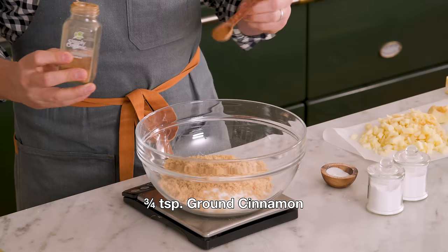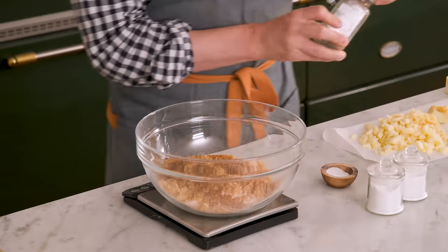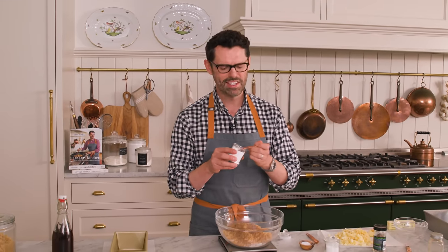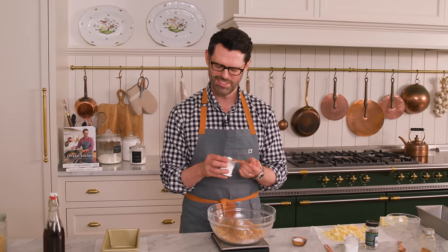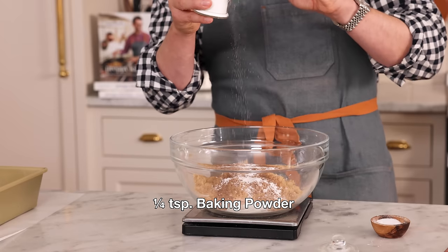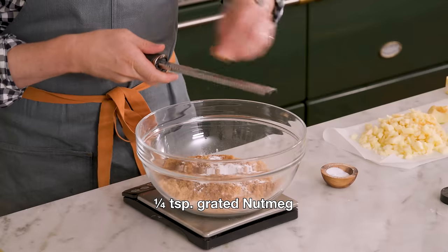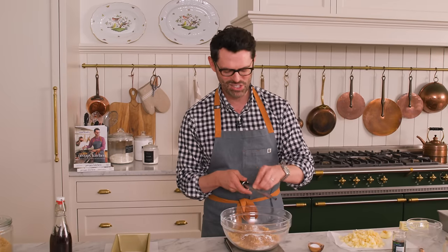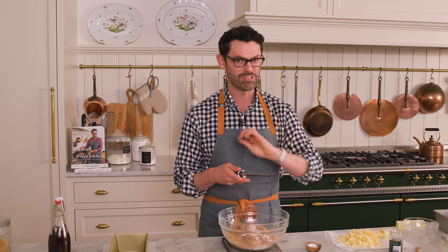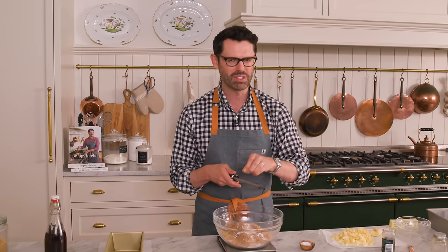Now I want three quarters of a teaspoon of cinnamon — you have to have cinnamon with apple, it's not even an option. Half a teaspoon of baking soda, which needs an acid to react with; luckily, the acid is in the apples and the brown sugar. A quarter teaspoon of baking powder. And grab a microplane — we're going to have a quarter teaspoon of freshly grated nutmeg. It has so much flavor and vibrance when it's freshly grated, but you could definitely use the powdered stuff too.